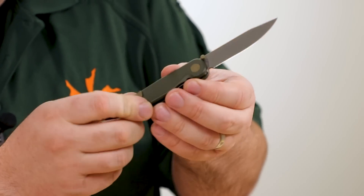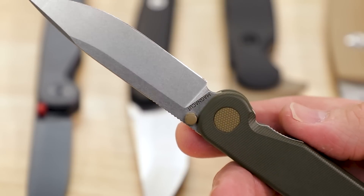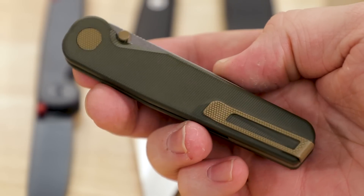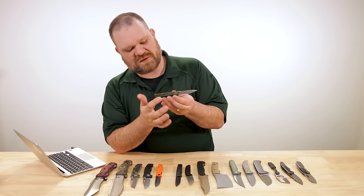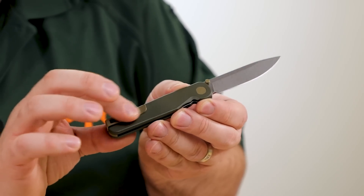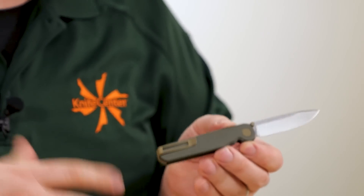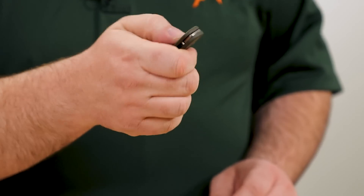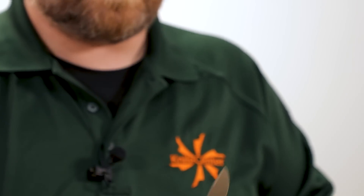The extra little details on the Overlander include two tones of green and a cool texture on the back of the pivot and on the pocket clip — that texture on the clip actually gives you a little functional grip that most other versions don't have. But you've still got the inset liner lock, still got the ball bearings, still got thumb stud action — it pops really, really nicely.